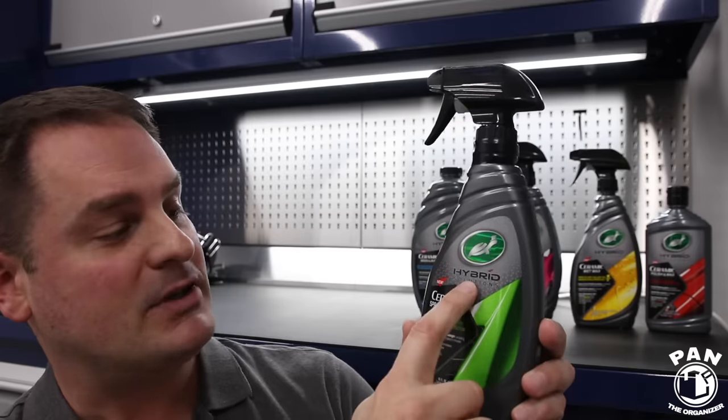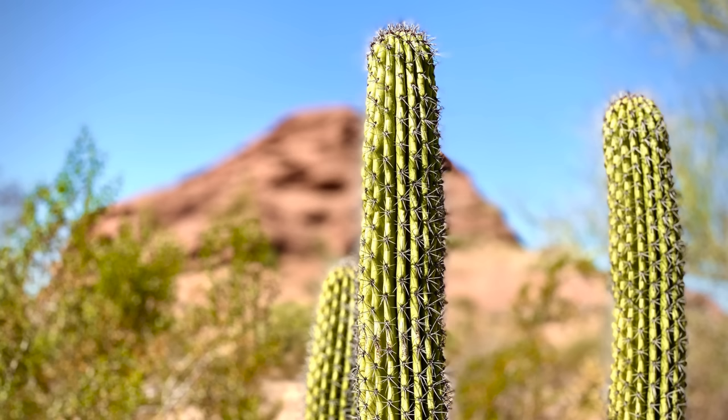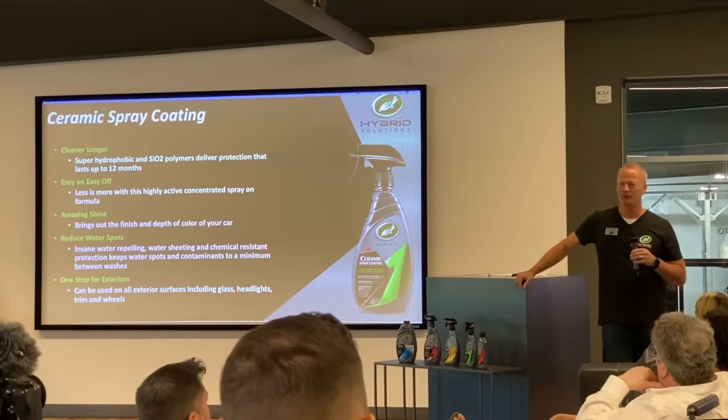Hey, what's up guys! Welcome to another episode of Pan the Organizer! Today I'm presenting a brand new product from Turtle Wax — the new Hybrid Solutions Ceramic Spray Coating. In a recent event held in Arizona in the United States, Turtle Wax unveiled their brand new lineup of products for 2020 called Hybrid Solutions.